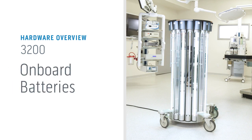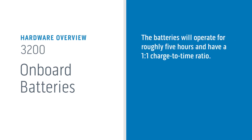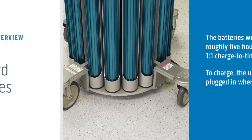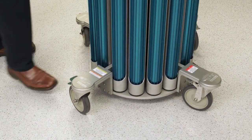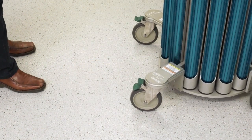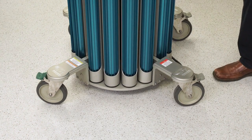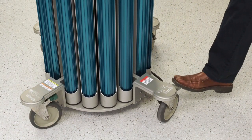On-board batteries supply additional power for UVC output. The batteries will operate for roughly five hours and have a one-to-one charge-to-time ratio; the unit must be plugged in when not in use to charge. The 3200 model moves like a shopping cart, with two types of brakes on the casters. The blue-green brake stops the wheels from rotating on their vertical axis, keeping them locked in a straight position. The grey brake locks the wheels from moving. Gently activate or deactivate the brakes with your toe.